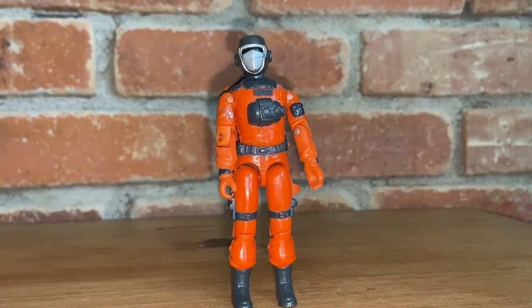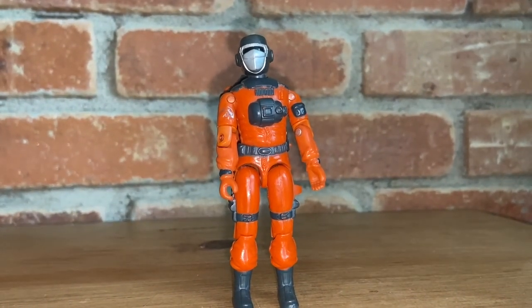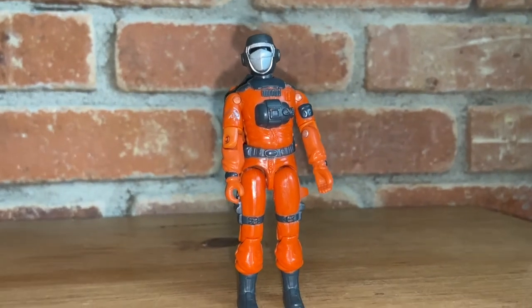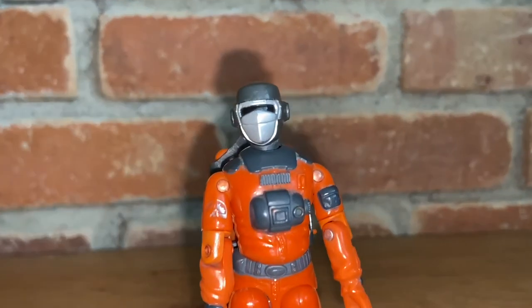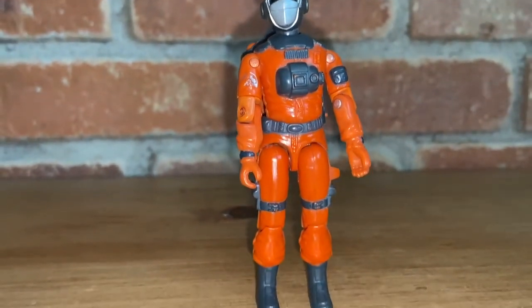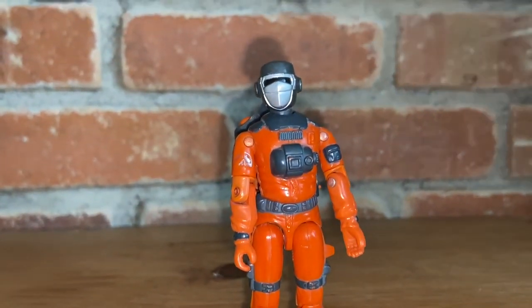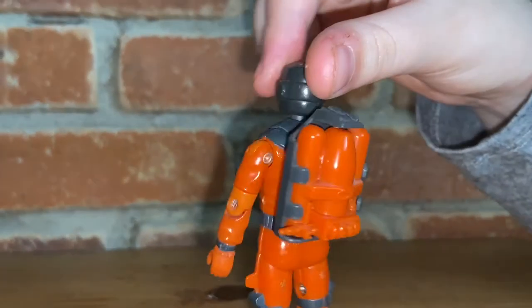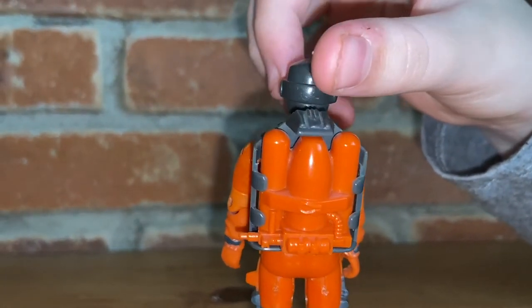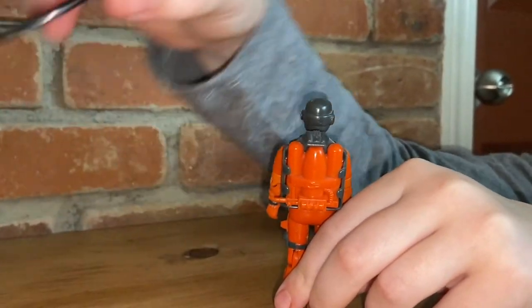So we're going to be looking at Barbecue now, which for me is definitely BBQ. Here's what he looks like — he's a firefighter and he came out in Wave 3 in 1985, one year after Rokondo came out. So if we turn him around, he comes with this backpack and he comes with a nozzle too.